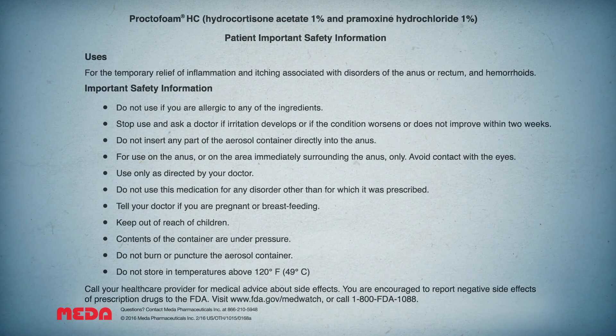ProctoFoam-HC — hydrocortisone acetate 1% and pramoxine hydrochloride 1%. Patient Important Safety Information. Uses: for the temporary relief of inflammation and itching associated with disorders of the anus or rectum and hemorrhoids. Do not use if you are allergic to any of the ingredients. Stop use and ask a doctor if irritation develops or if the condition worsens or does not improve within two weeks.